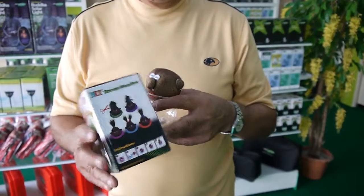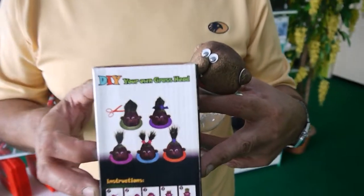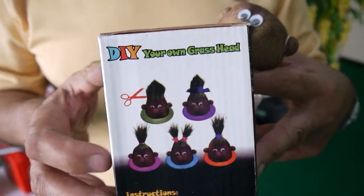And the good thing is that you can cut it any way you like. Great for kids, 59 baht.